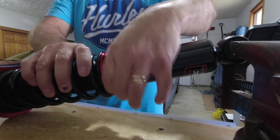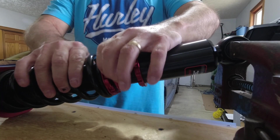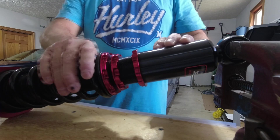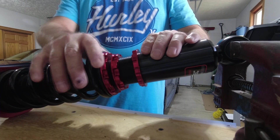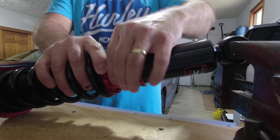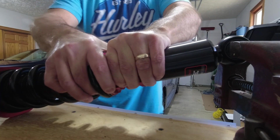I just wanted to show you the preload process. I have no movement on the spring up and down — this is just snug up to it. So this is our starting zero preload position. Bring this one up snug and hold that one in place.